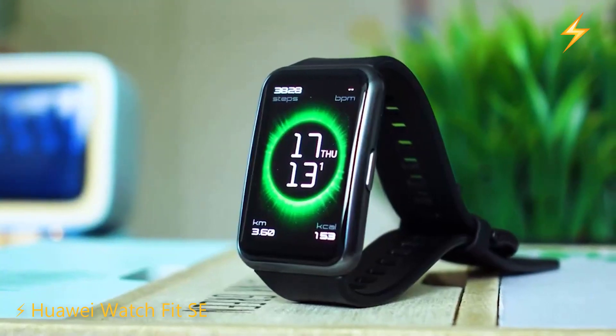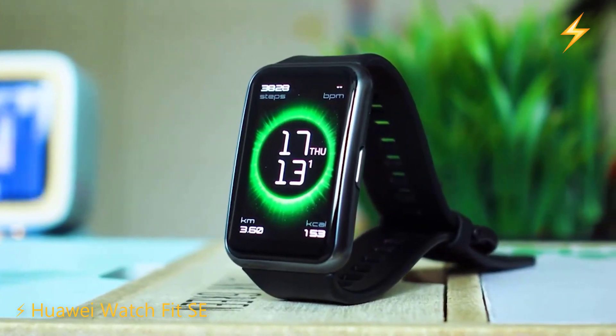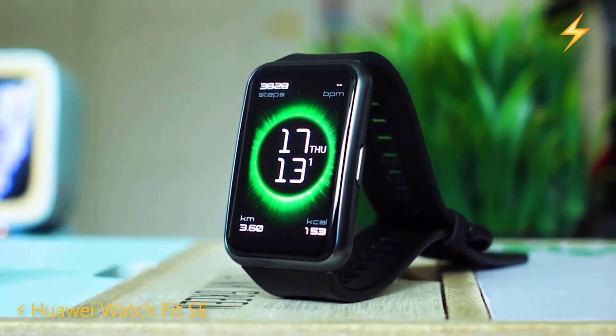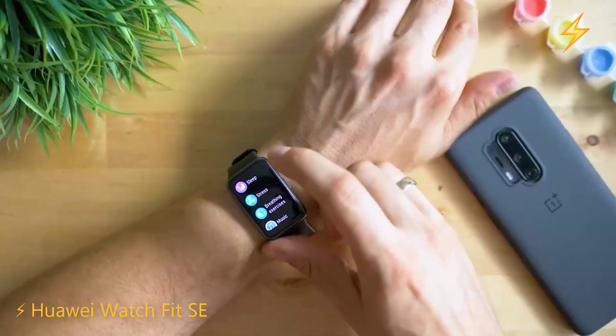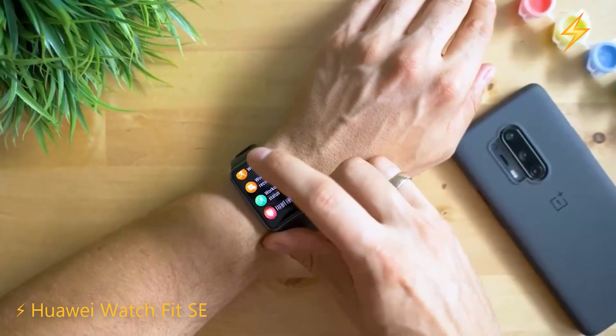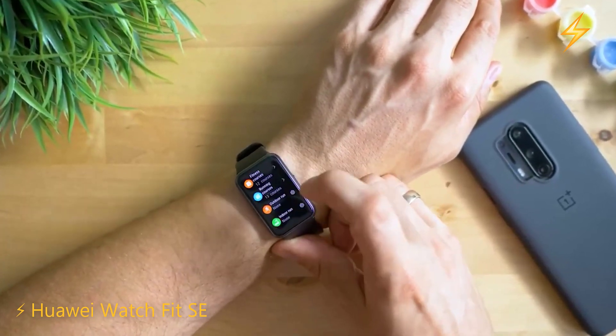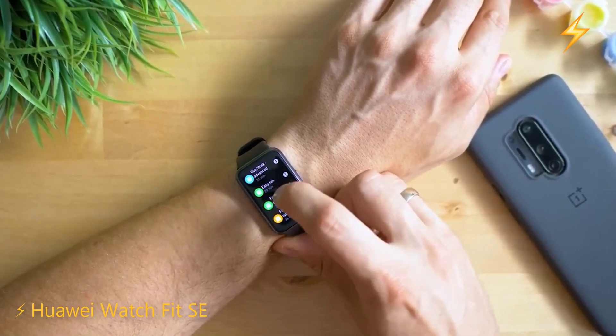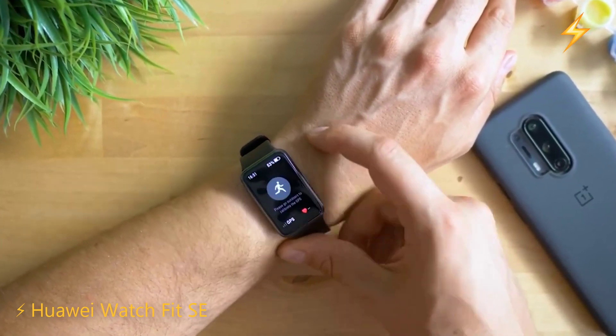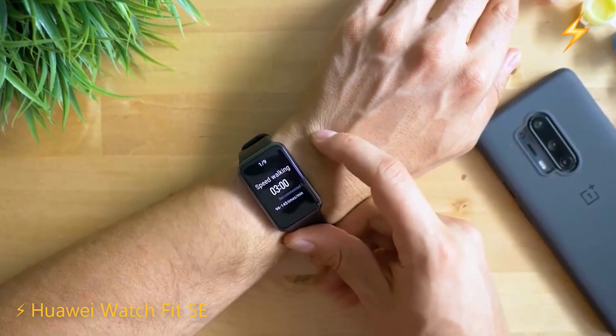This screen looks really good and also has always-on technology. The Watch Fit SE has a six-axis sensor with accelerometer and gyroscope, and an optical heart rate sensor. Additionally, it can determine our location at all times thanks to its GPS system.